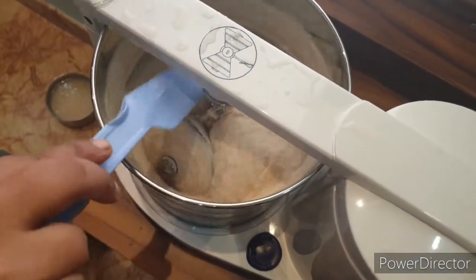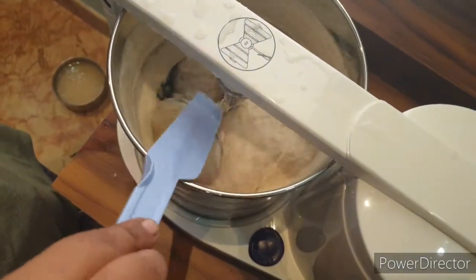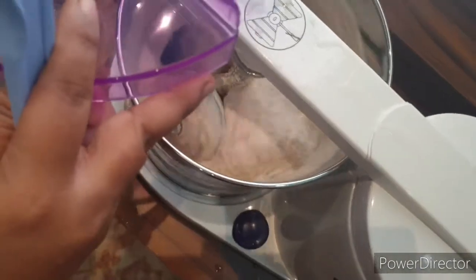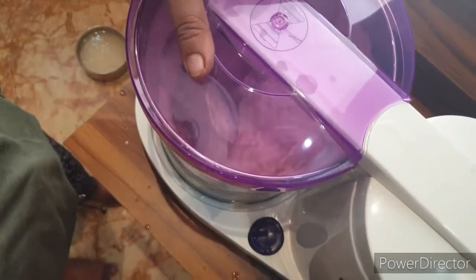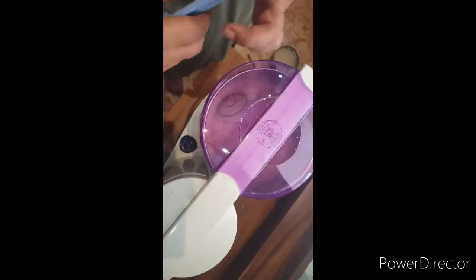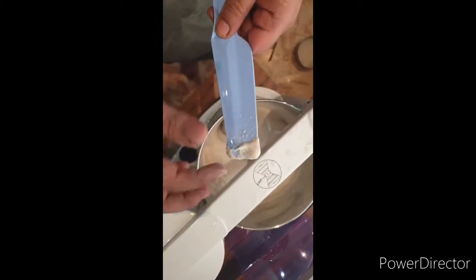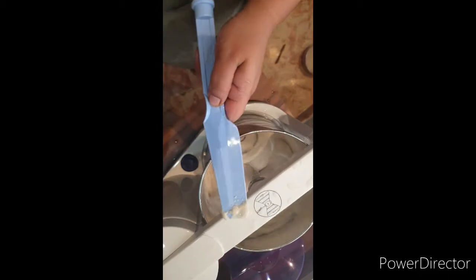While the rice is grinding, if a little bit comes up to the sides, you can push it down with a spatula or add some water and it will go back down. If you're doing other work while grinding, you can secure and close the lid. At about seven minutes, I'm checking the batter — it's slightly coarse, so I'll leave it for another five minutes.